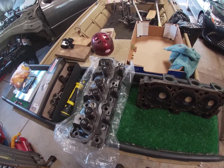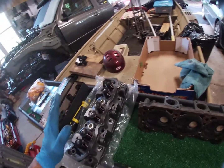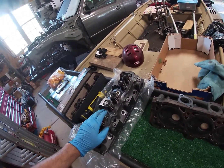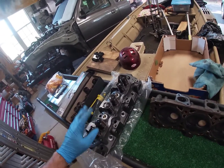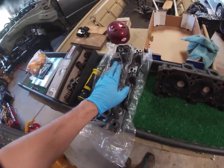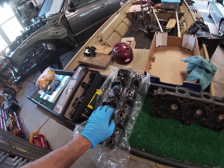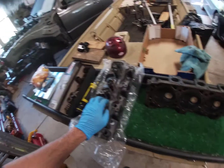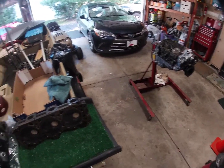I don't know how I'm going to put this video together — it might be part of the head installation video or a separate video. We're going to go over the changes from the stock head to the modified head in order to use a CompCams 410 or 422 cam. In the engine I have, I have the CompCams 422 cam in that 4-liter.